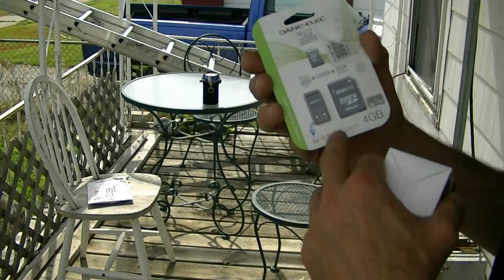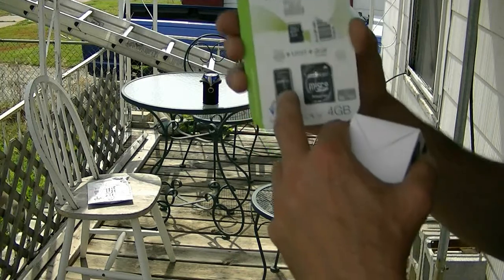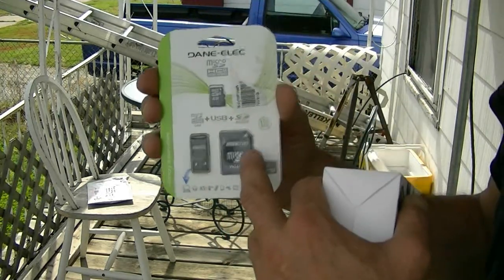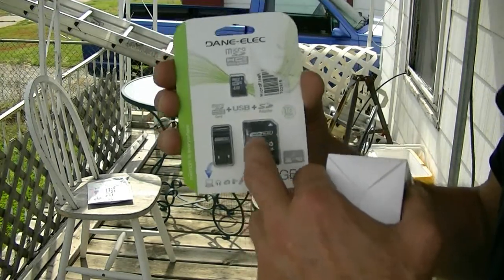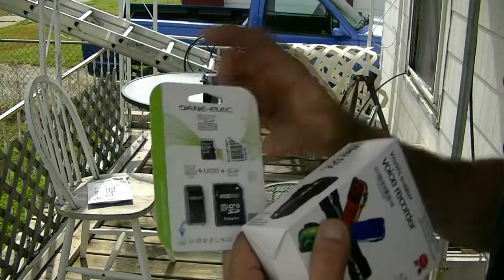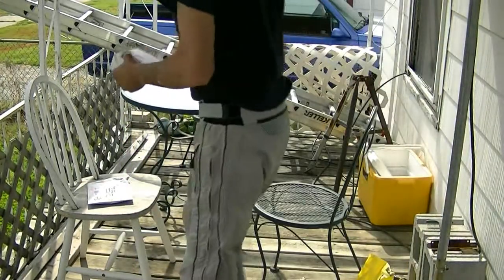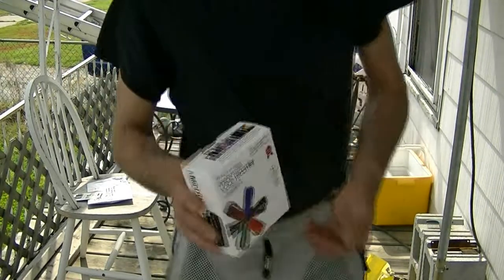I'm not sure what this thing is. This plugs straight into the USB, so you can just plug it in there and do it that way. Or you can use a regular full size. I've got several of these for the micro SDs I can take out of the cell phone.